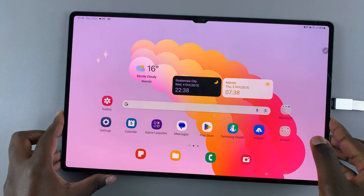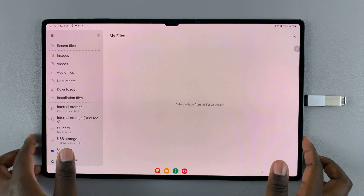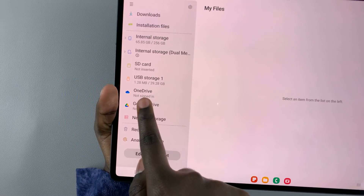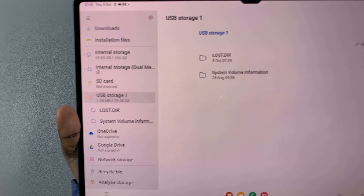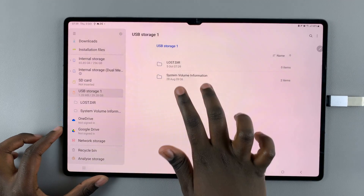Once it's been inserted, open the Files app. In Files, you should notice your flash drive or flash disk. To view its contents, all you need to do is tap on it and its contents will become visible.